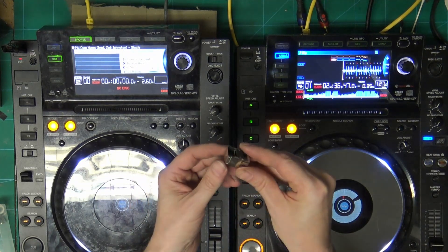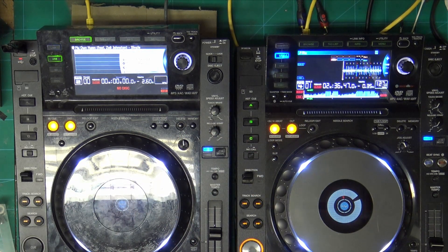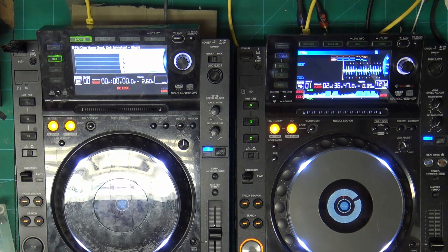We have successfully replaced this damaged link port on this CDJ-2000. That repair would be the same for the 2000, 2000 Nexus and 900. There's a newer version of the Nexus which has a different type of port, which is through-hole. The CDJ-900 Nexus is also different and that has a through-hole — they're a lot stronger and they don't come off the boards. But on the 2000, the first version of the 2000 Nexus and 900s, they all have these surface mount link ports, which are prone to being damaged because people just pull the cable up when they pull it out, and they don't pull it straight out the back. Thank you for watching, and I'll see you again soon.